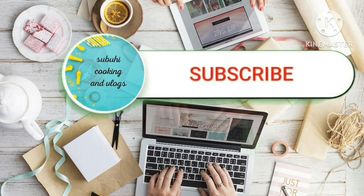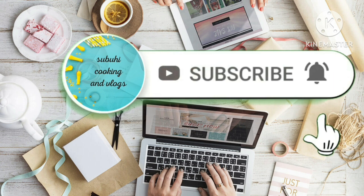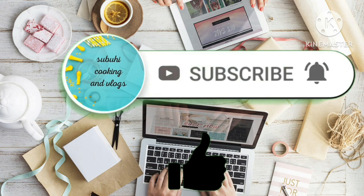Hi there! If you haven't yet subscribed to my channel, kindly do so. And to get notified for new videos, don't forget to hit the bell notification sign. And of course, please do like the videos too.